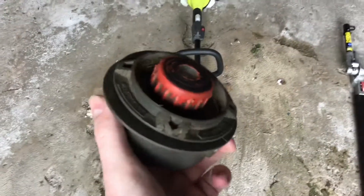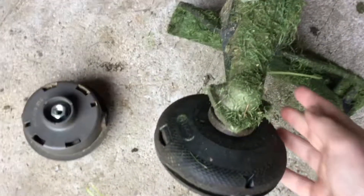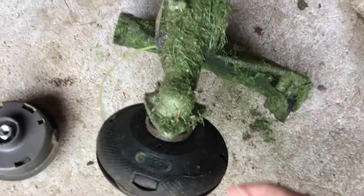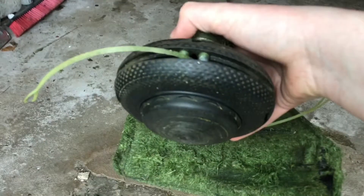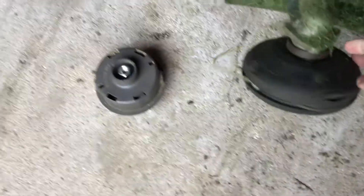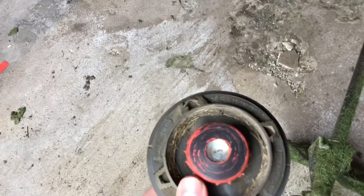I was thinking about ordering an Echo Speed Feed head, but I didn't end up going that route. At the GIE I actually got one of these Oregon heads — I believe it's the quick-reload trimmer head. This thing has been great, not giving me any issues, and I don't think it will because it's a lot more durable. It looks more made for bumping, more commercial than the homeowner Ryobi head.